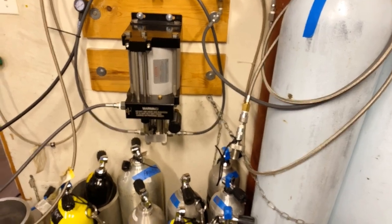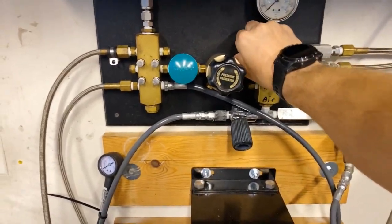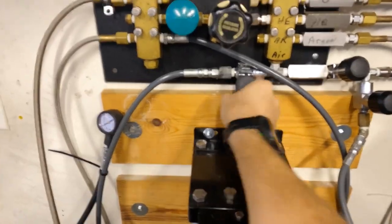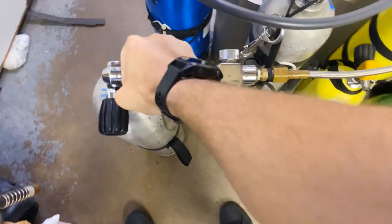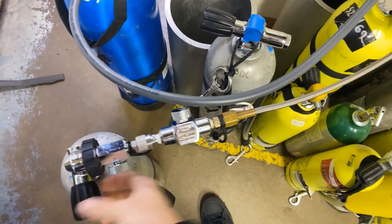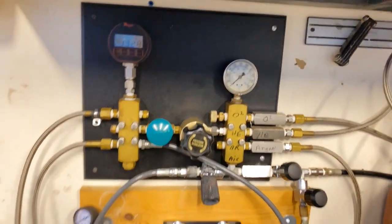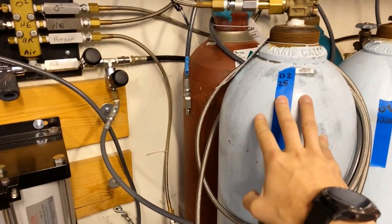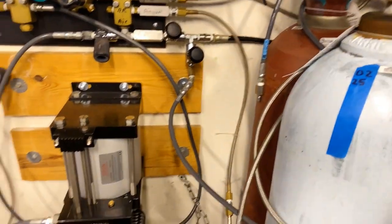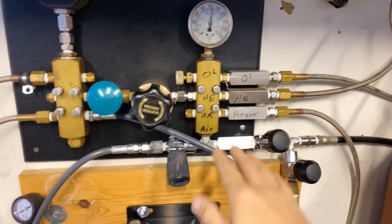Let me walk you through the whole setup. If I'm going to fill a cylinder, I first want to see what we're at, so I'm confirming everything is closed on my manifold system - it's nice to just start closed. Pressure gauges on, then I go to my cylinder, confirm the bleeder is closed, and then pressurize and open. This cylinder of O2 is at 1325 PSI, and this other cylinder of O2 is at 2500 PSI.